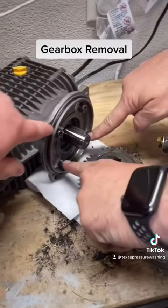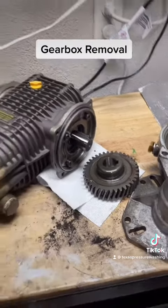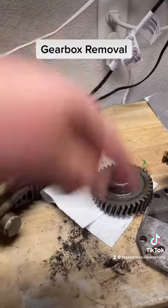Make sure you remove the plate, but make sure your seal is good when you're doing this. You'll remove this plate and your new gearbox plate will go on, and then the gearbox will go on.